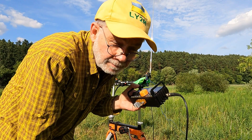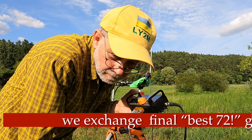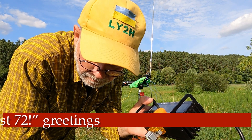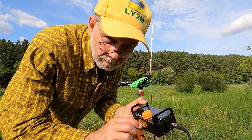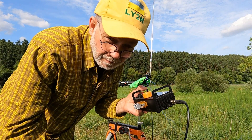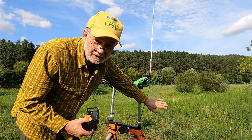A QSO exchange with signal reports of 59 both ways. A fine QRP-to-QRP contact — me running 5 watts into the AX1 antenna with three ground radials, and the French station also running 5 watts.